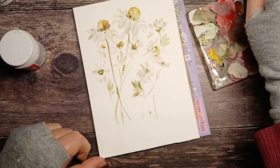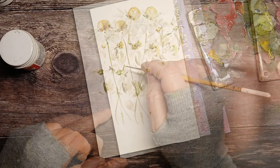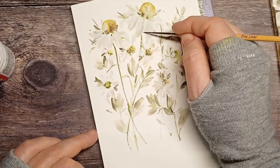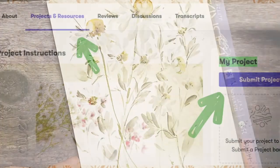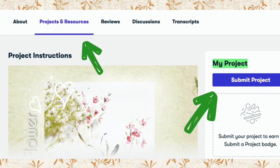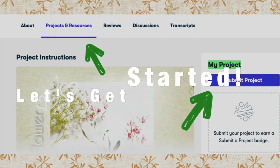We're going to have three hero flowers and then some little flowers around, creating lovely blue shapes we can then add details to. As always, you can post your project in our project and resources section. Let's move on with the class now.